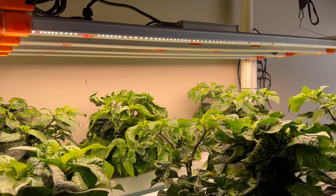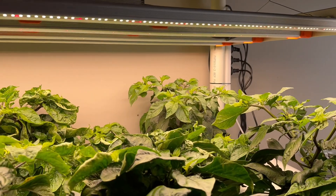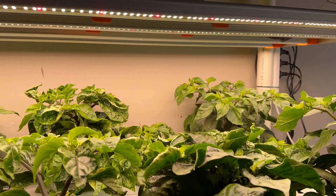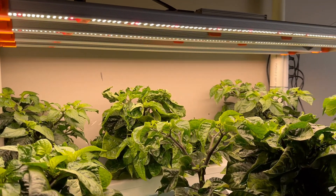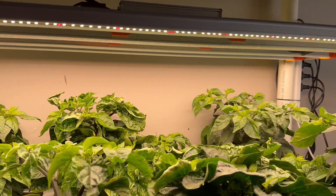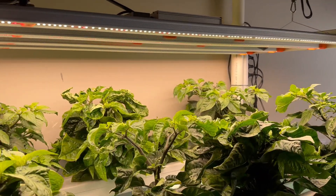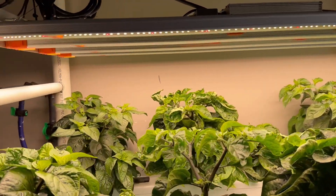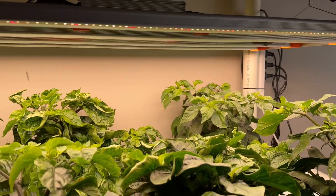At the moment I've got the light on a 16-on 8-off hour cycle and it's dimmed to 80%, but now that we're starting to flower I'm going to turn the power right up and I'll probably change that across to a 12-on 12-off cycle, just because that's what it says in the Spider Farmer manual. I really don't know what I'm doing here, so if you've got any thoughts about what the right light cycle is and how far above the plants it should be sitting, please let me know in the comments.